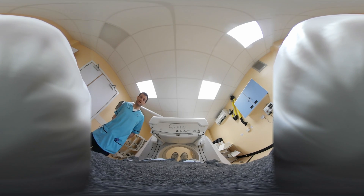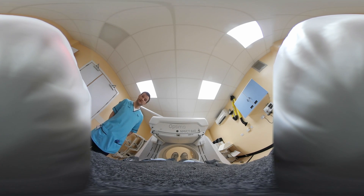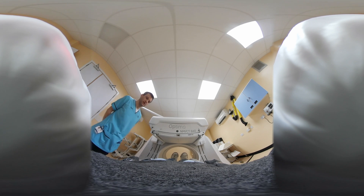You're on the camera table right now. We're just going to move you in underneath the camera heads here, the detectors, and then after a little period of time they're going to come down quite close to the face, and we'll start the scan, and you will gradually move out as the scan has been completed. Okay, here we go.